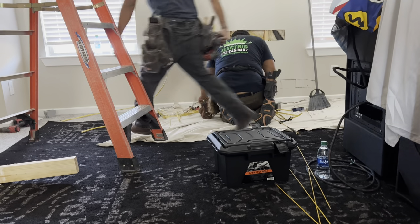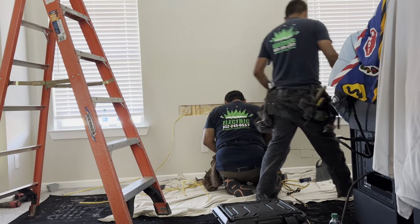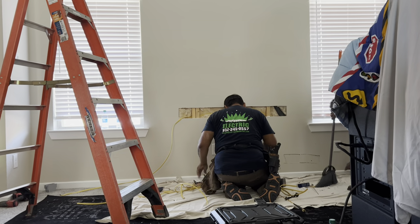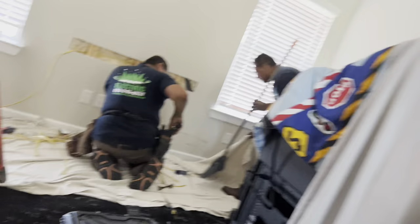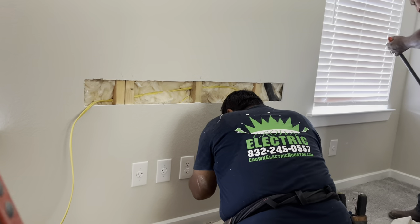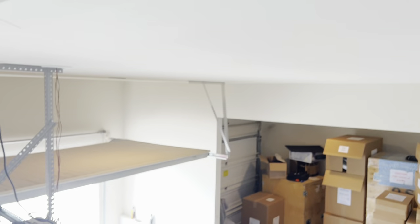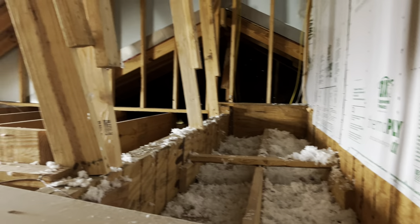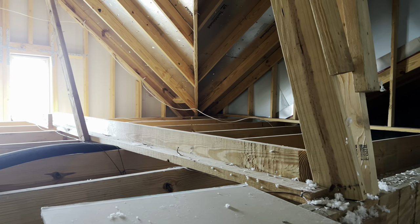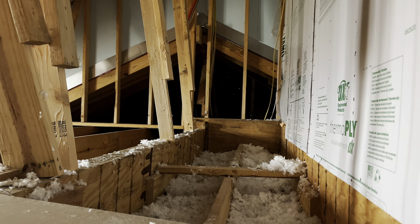The guys are at work. Be realistic — whenever you're taking on a project like this, you are going to have to do some drywall repair, so make sure that's an expectation you have. No one has X-ray vision. This is an exterior wall and we did run into a water line, but no one nicked it, which is great. These guys are professionals.